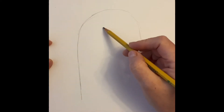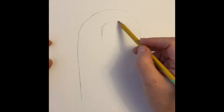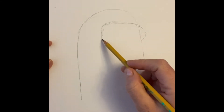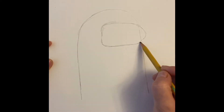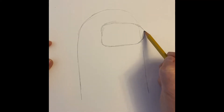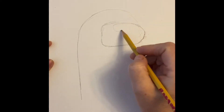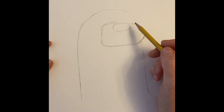Now we're gonna come in and do our visor. Start kind of a little left of center, come out just a little bit of a point — the corners are rounded, almost like an oval but almost like a rectangle at the same time. You can always come back and erase. It does have a shine mark at the top, so I'll go ahead and get that in there.